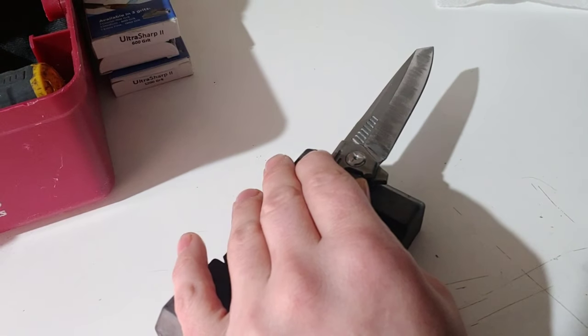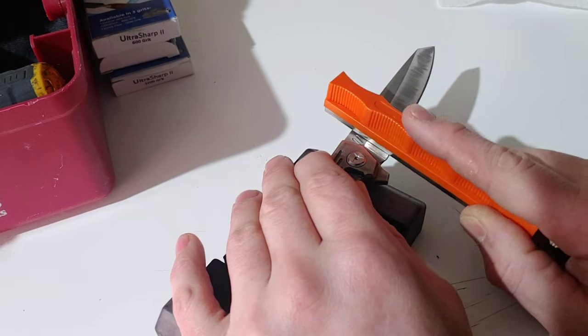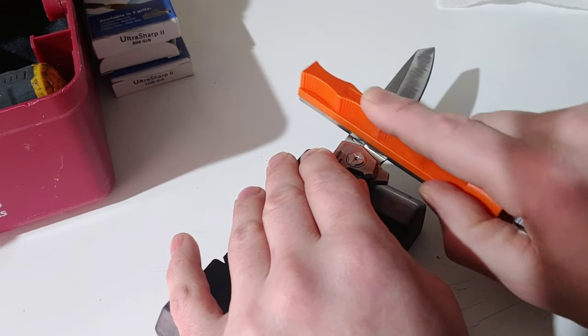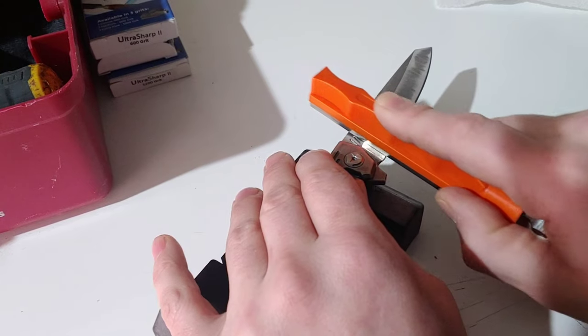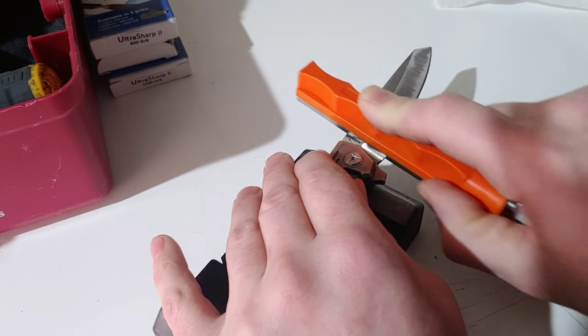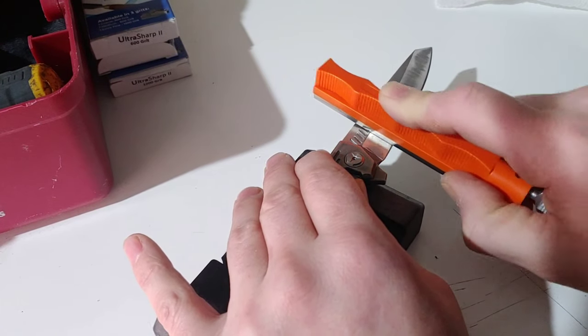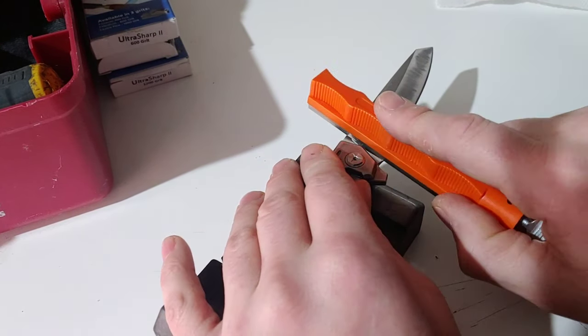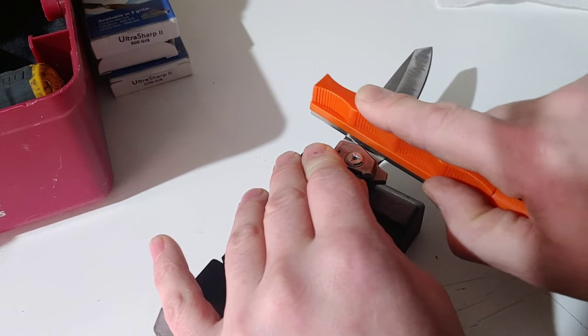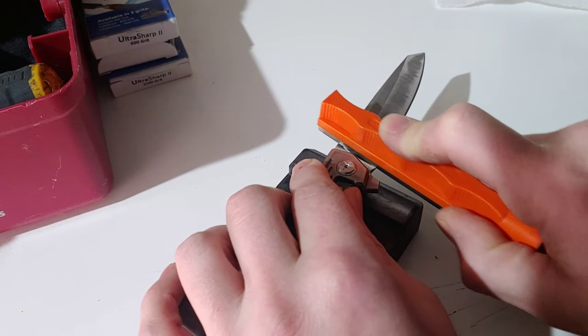If you want to do your plunge grind, you do it just the same — just start touching it a little bit and work your way over. You'll watch the grit marks start going on there and you can determine how far you want to go. Under those circumstances you want to tape off your scales.